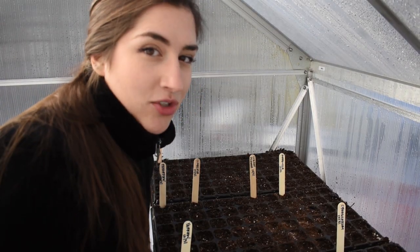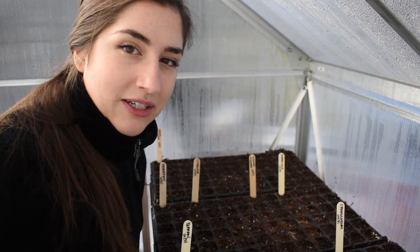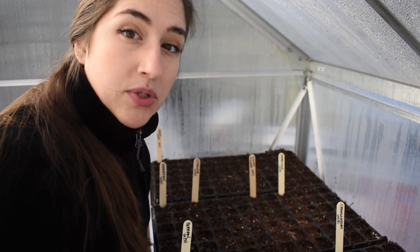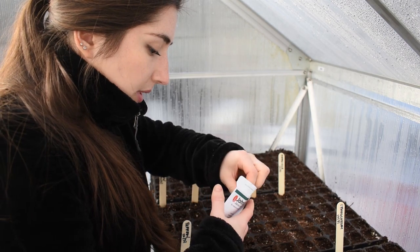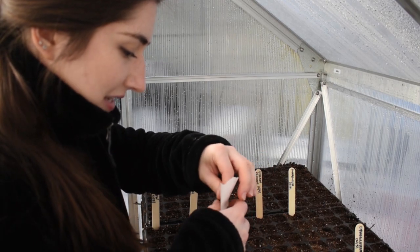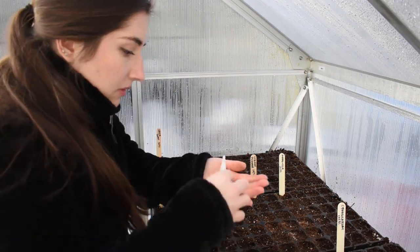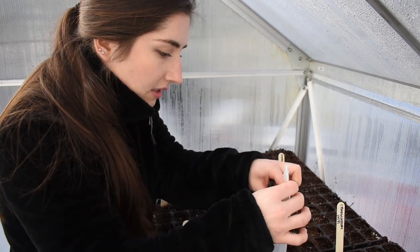Last but certainly not least: snapdragons. I'm going to dedicate a whole cell tray to snapdragons — I love them and they are so awesome. You can sell them as a bunch and use them with pretty much every type of flower; they're like the perfect spike. I'm going to get started with my first succession of Costa snapdragons, and then my next succession in a month or two will be the Potomac Mix. Snapdragons need light to germinate, so we'll surface sow these and cover with vermiculite. These are like tiny tiny pieces of dust. Now that I'm done sowing all the seeds, I'm going to do a light dusting of vermiculite on pretty much all of this.